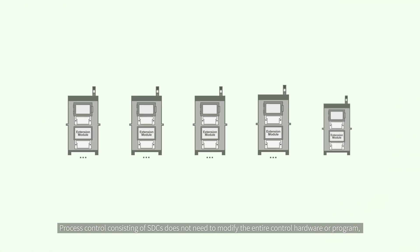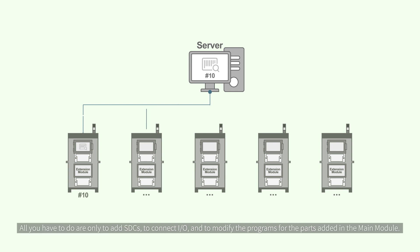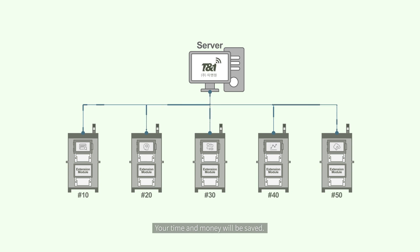Process control consisting of SDCs does not need to modify the entire control hardware or program, even if the function of the process is changed. All you have to do is add SDCs to connect input-output and modify the programs for the parts added in the main module. Your time and money will be saved.